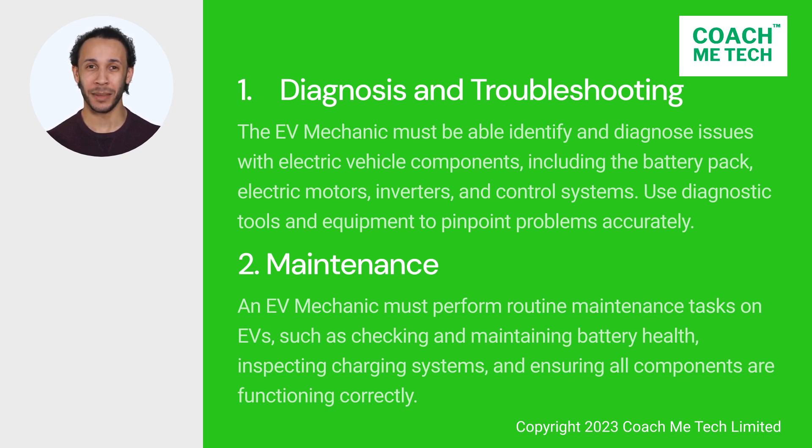2. Maintenance. An EV mechanic must perform routine maintenance tasks on EVs, such as checking and maintaining battery health, inspecting charging systems, and ensuring all components are functioning correctly.